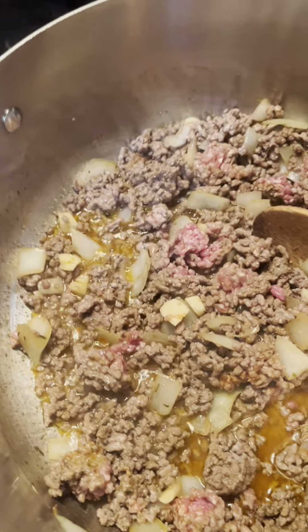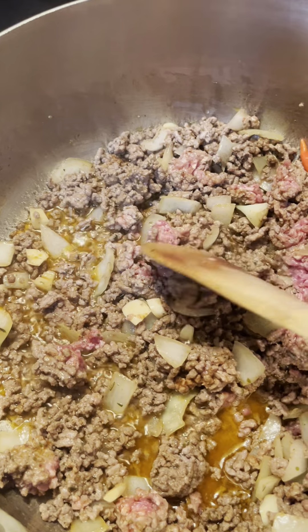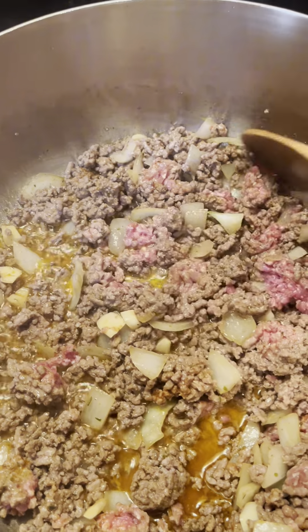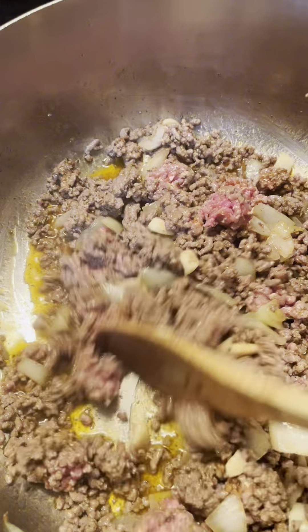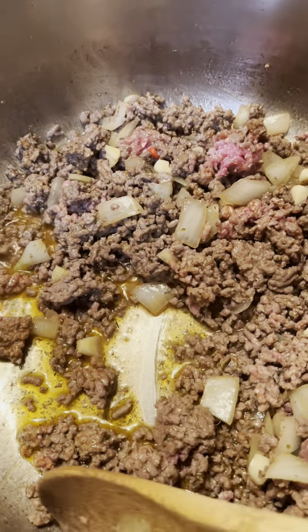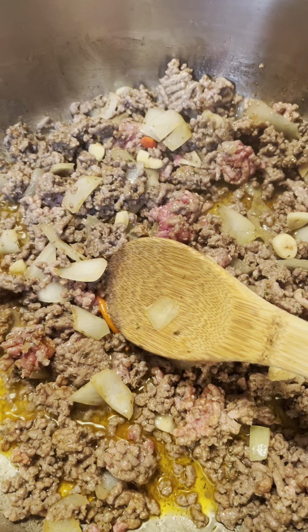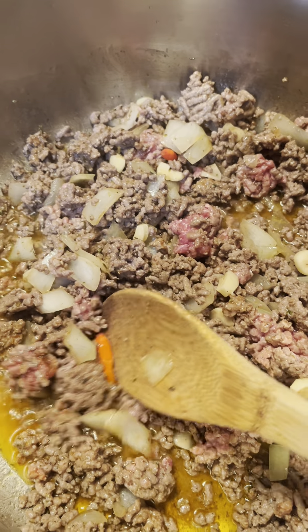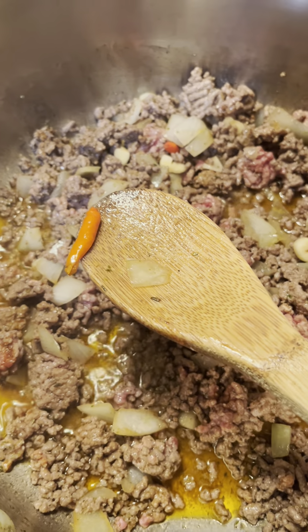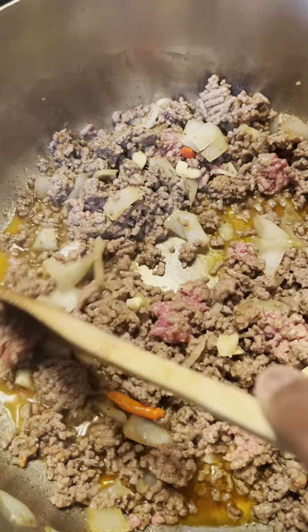Hello, y'all. Today we have a new experiment. So I started with beef tallow, as usual, and I added onion and garlic. Then I added a pack of ground beef. I have like two bird peppers — they're spicy, I've got two of them in here.